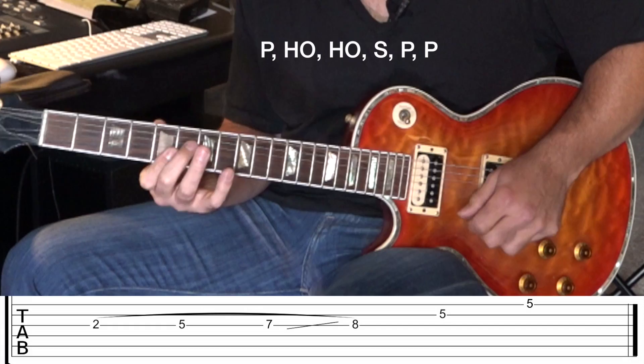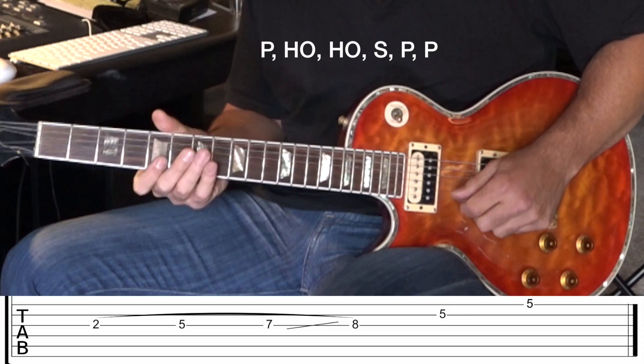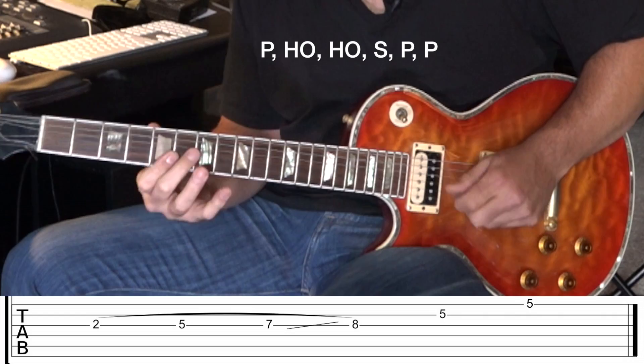And the picking on the B and the E is up, down. So it's down, up, up, down. Down, up, down. So it's like playing something.